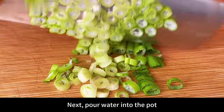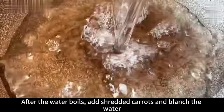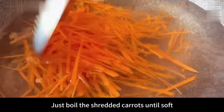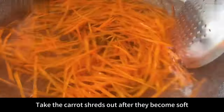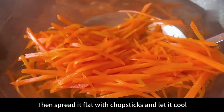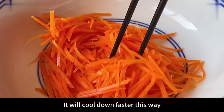Pour water into the pot and bring to a boil over high heat. After the water boils, add the shredded carrots and blanch. It doesn't take too long — just blanch until the shredded carrots are soft. Take the carrot shreds out, control the moisture, put them into a larger bowl, then spread flat with chopsticks and let them cool. This way they will cool down faster.